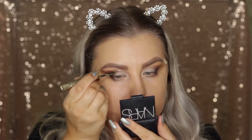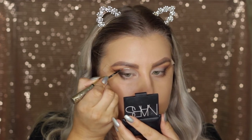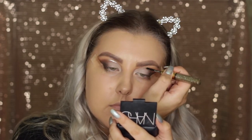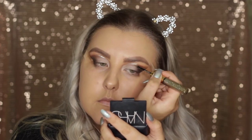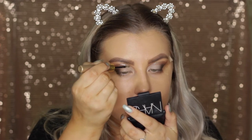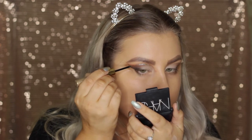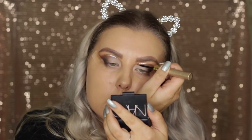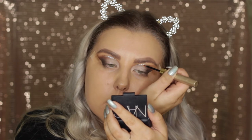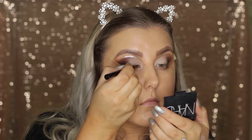Then going back in with the domed blender with no product, making sure those edges are blended. Then for the fun part we are taking this Tarte Eye Jewels eyeliner — so I'm taking just the plain metallic gold liner first, waiting till that sets, and then using the glitter side and going over the top. I sort of just went above where all of those shades stop and the skin tone starts, and it's not perfect, it doesn't really have to be — it's just a little bit of fun.